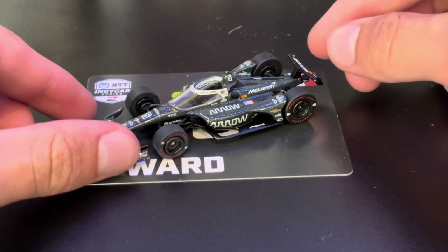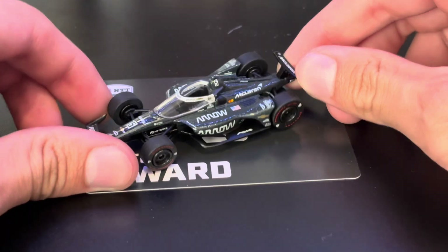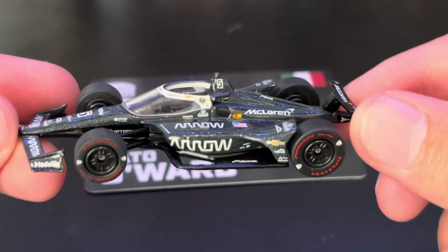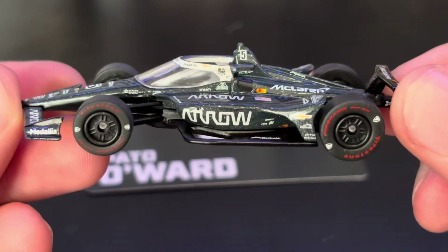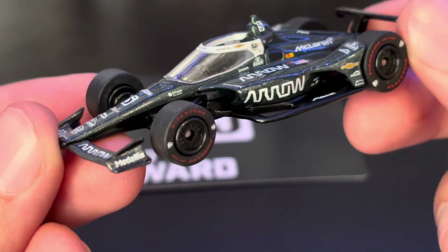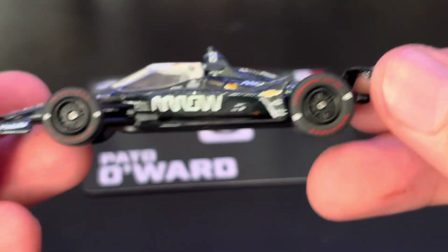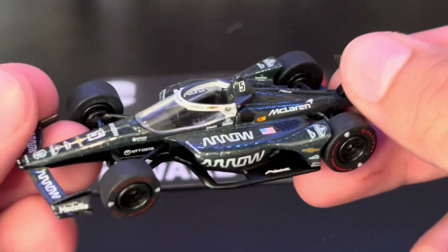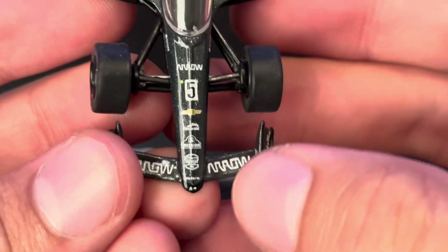Look at the galaxy finish on this. Is it a galaxy? Would you call this a gloss? I think this is more of a galaxy color. It looks incredible, actually. This is very well done by Greenlight. 288.6 — not bad. I love it.